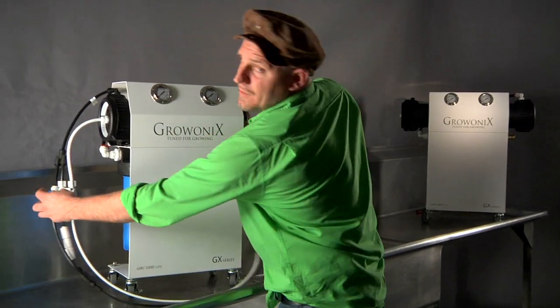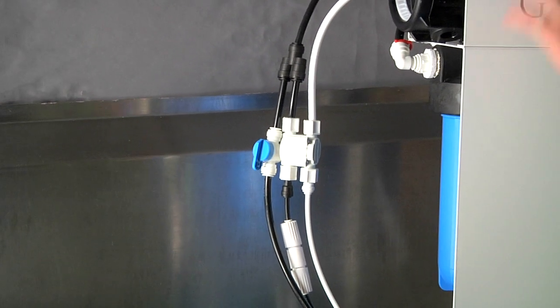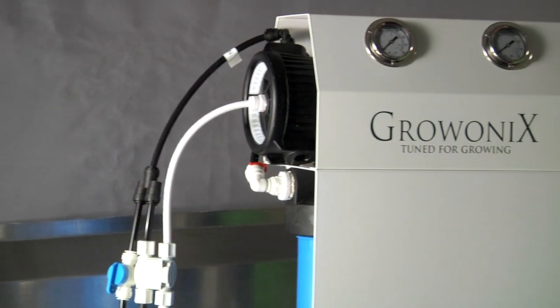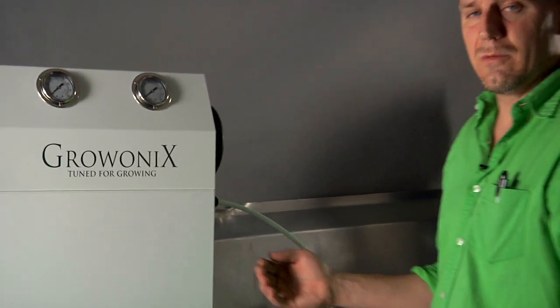The third thing is to open this flush valve all the way. This will relieve all the standing pressure in this membrane — it'll all come out the drain tubing, depressurizing the GX600 or GX1000.